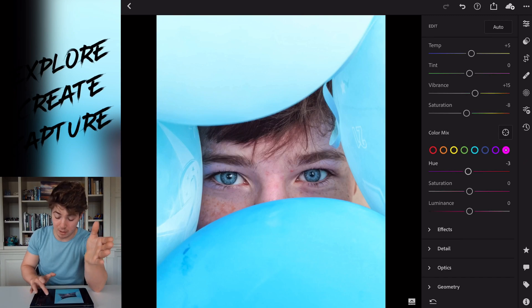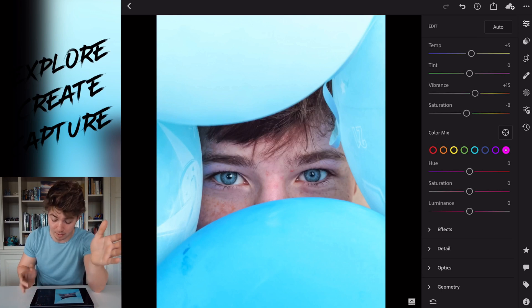Quick tip for you as well: if you're sliding back and forth and you're trying to stop exactly on zero to undo something, just go somewhere near zero and double-tap on the slider — it returns straight to zero. Quick tip.